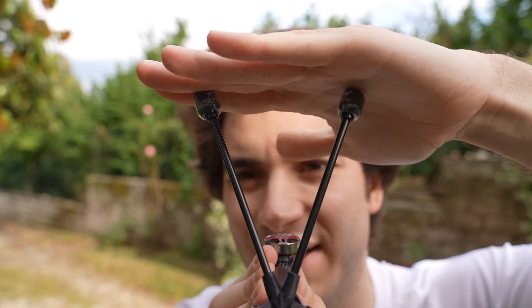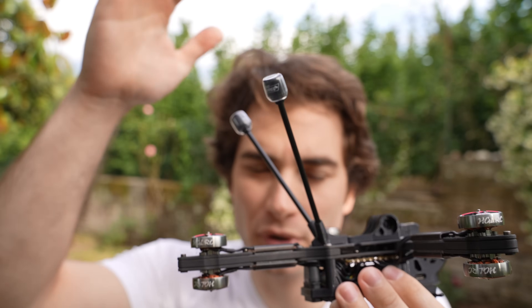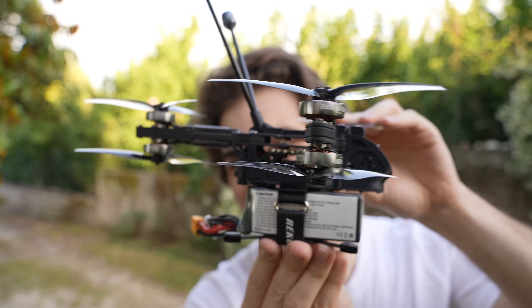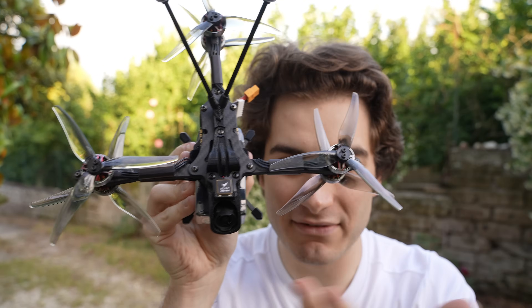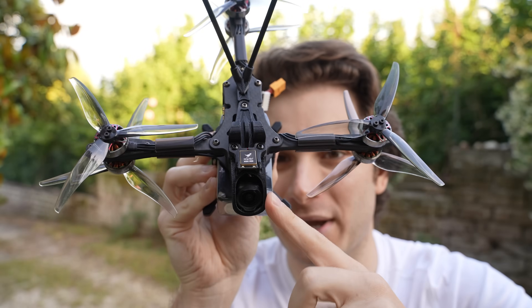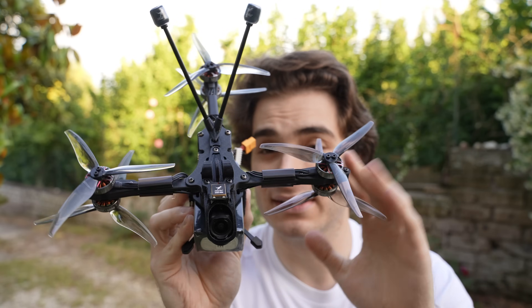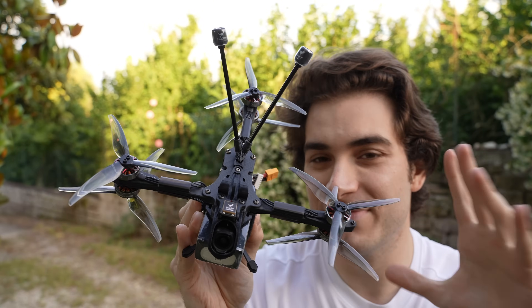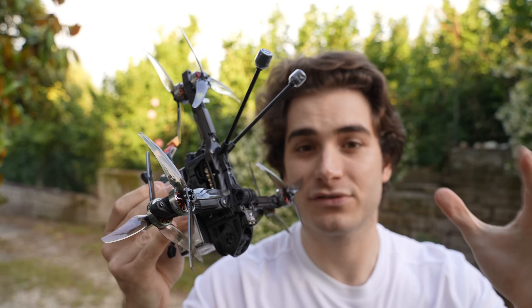Including these two very long antennas that extend well over the drone with the battery down here — they should provide incredible signal. With the propellers on and bound, it's finally ready to fly and it looks incredibly wicked. It's even better than a dead-cat layout because you have this angle and you don't get propellers in your camera view or GoPro view. The website claims this design is even more efficient than a regular five inch drone, so I'm very curious about that.